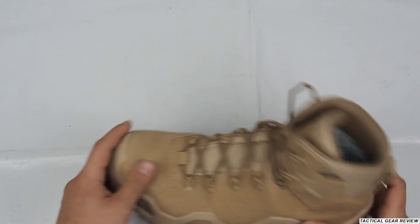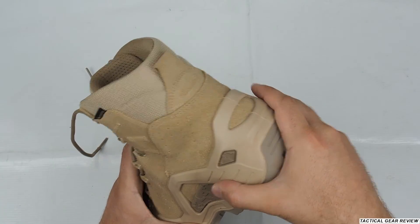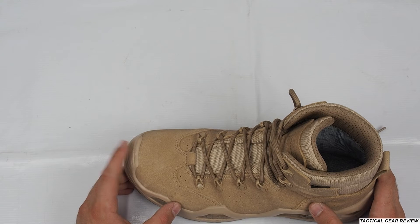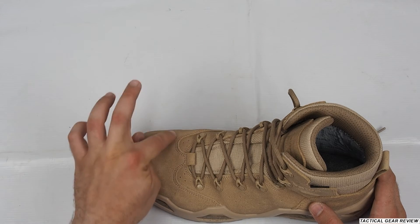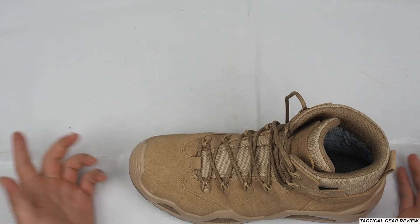At the front and back, there is really tight rubber protection for your toes and heel, so it protects your fingers in rocky terrain — or if you need to kick someone, it will hurt. There's also nice stitching and reinforced leather.